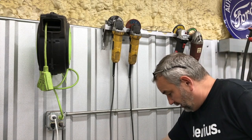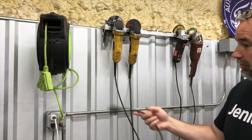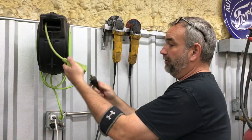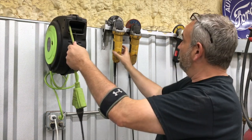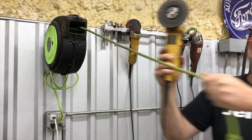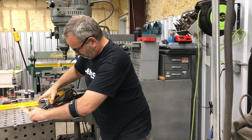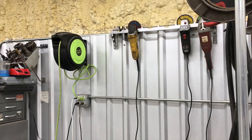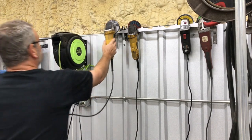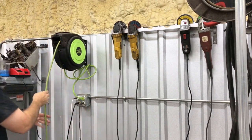I intentionally mounted this near the extension cord. You just grab whichever grinder you want, plug it in, grab the extension cord, grab the grinder. And when you're done, you hang it back up and retract your extension cord.